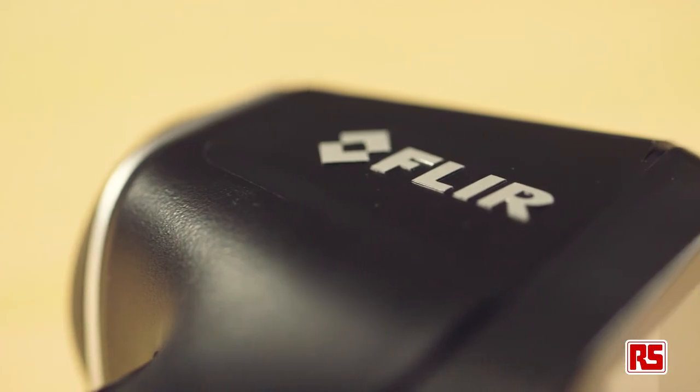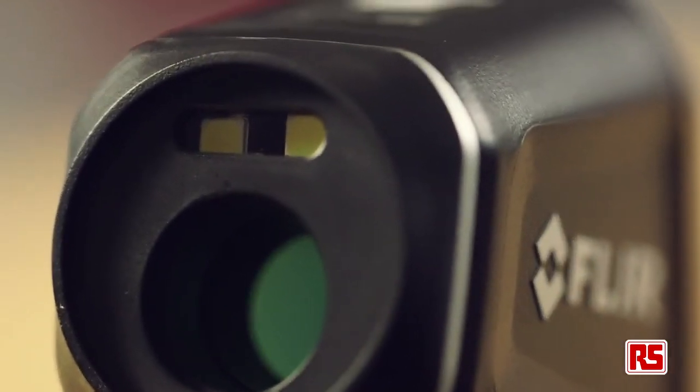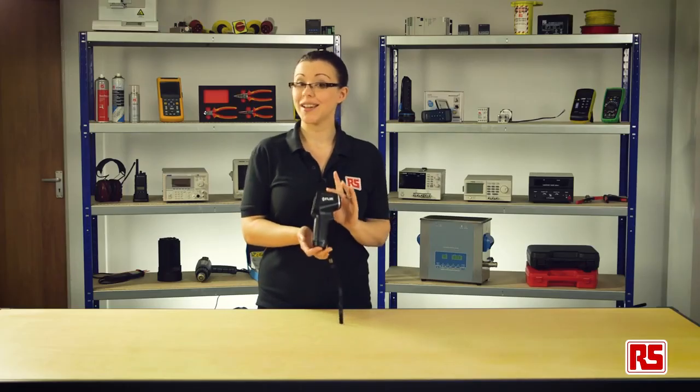So, if you are looking for a non-contact spot thermometer for higher temperatures, then the TG54 and TG56 from FLIR, with their fast response and long range, are an excellent choice.